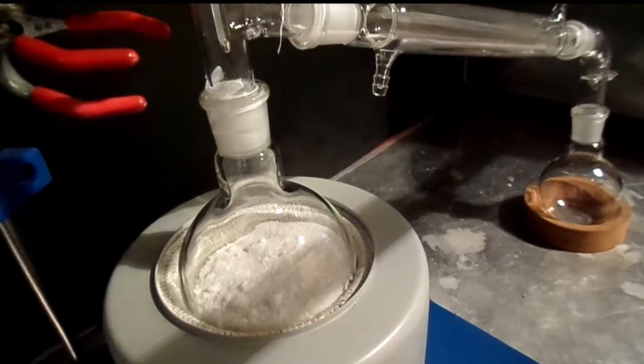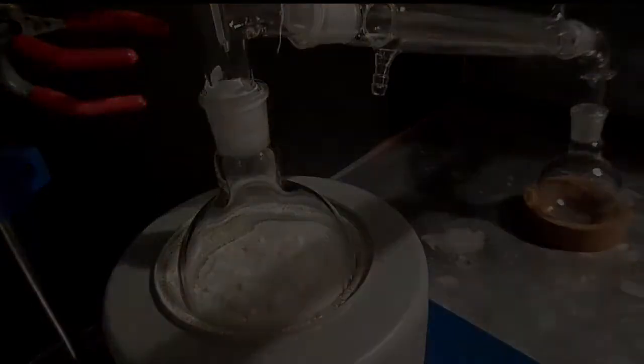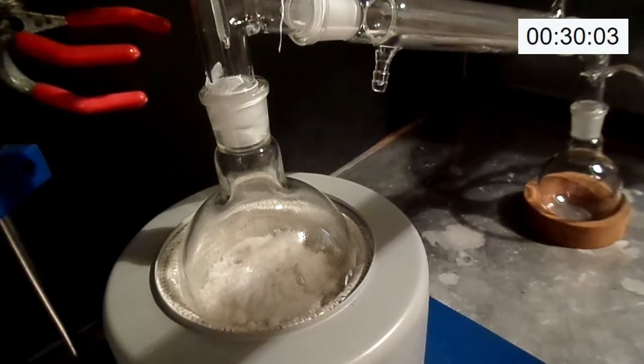To begin the reaction, the flask is heated to 155 degrees Celsius, by which point our benzamide and ammonium sulfamate melt together. After the 30 minute mark, we can see some small amount of water is released, which means my reagents weren't as dried as I hoped they were, but this shouldn't present too much of an issue.